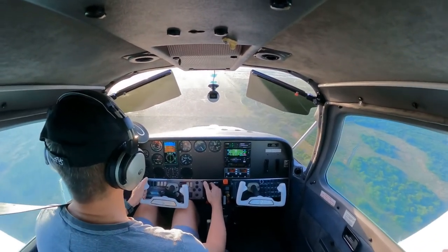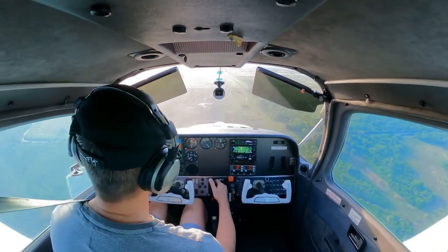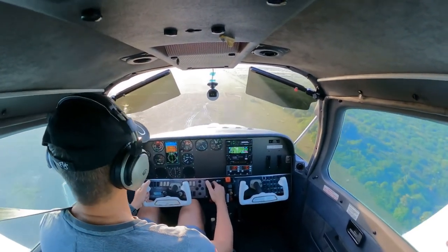A little high, but we'll get there. This plane has no problem slowing down. If you want to speed up, you have a problem — slowing down is not a problem.